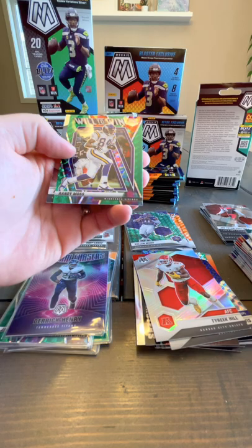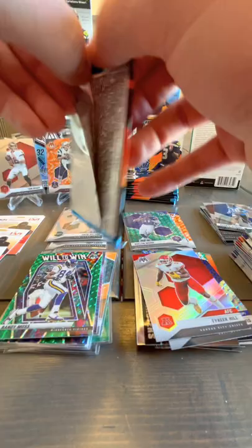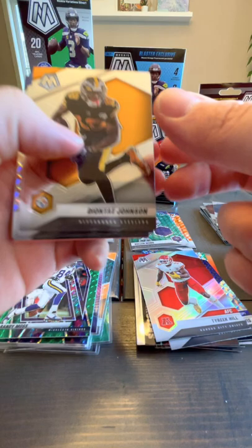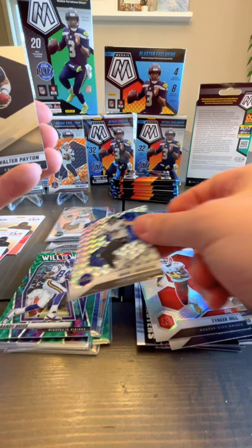So that's a base Keenan Allen, a Jason Taylor Man of the Year, a Will to Win green Randy Moss — kind of cool — and our rookie is Asante Samuel. We've got a Deontay Johnson base, Josh Allen base, we've got a Mark Andrews Mosaic, and a Walter Payton base card.